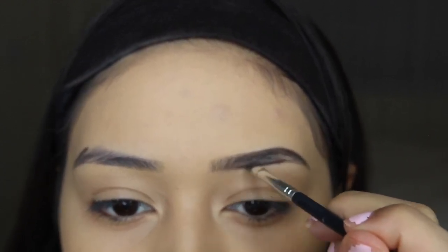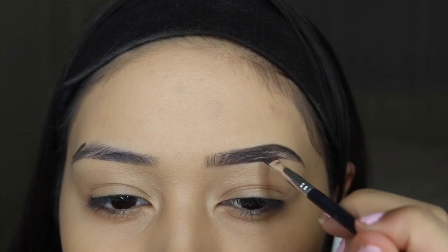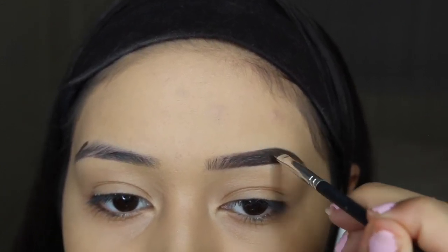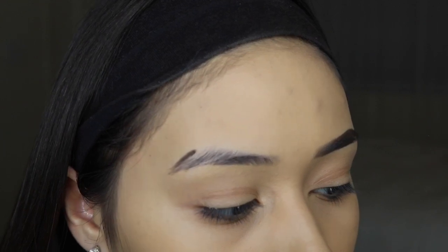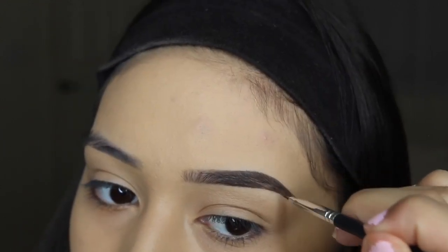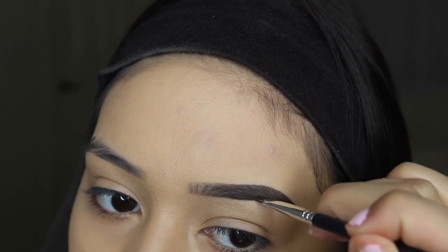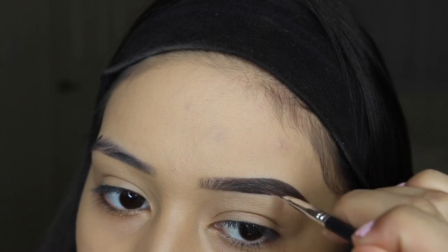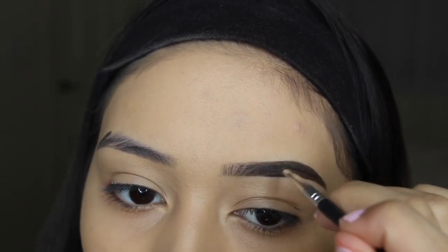I'm still lightly going over this because I find that when using dip brow it's a lot easier to layer it rather than just glob it on and try to blend it out. I apologize if you can hear my camera focusing or any background noise — I really don't know how to fix that because the camera auto-focuses.